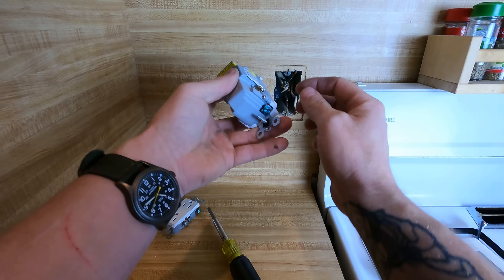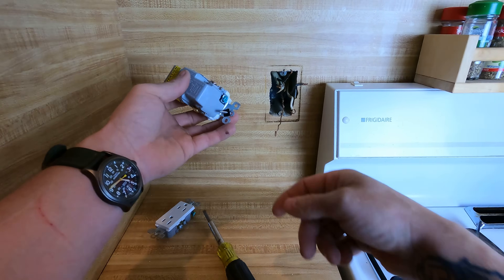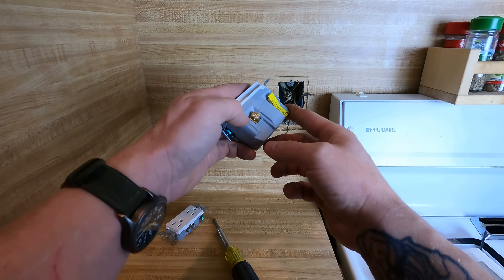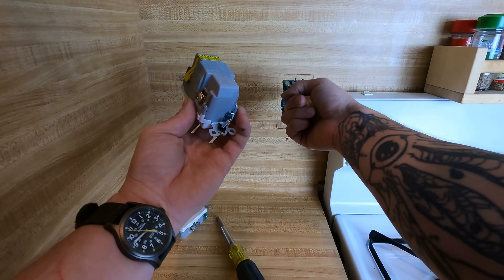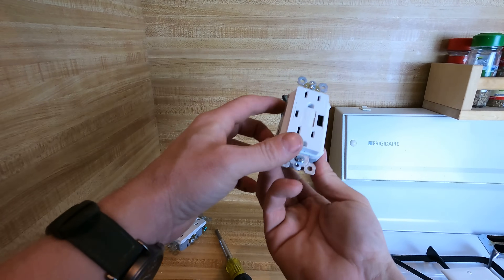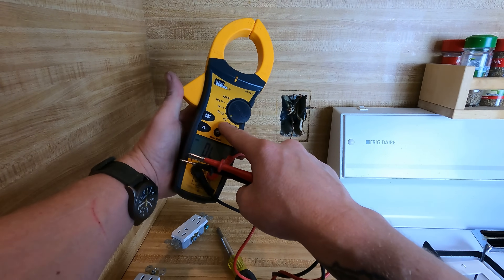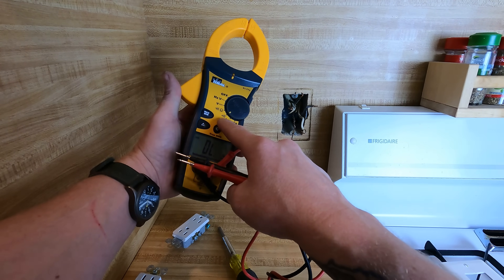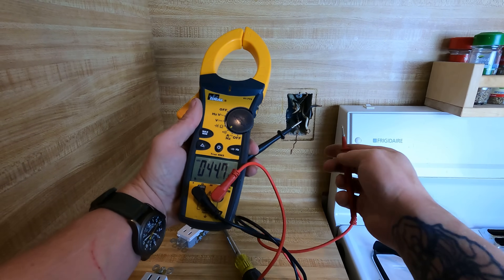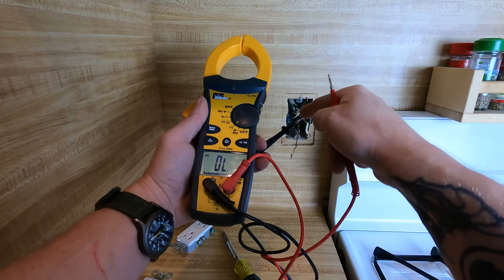I notice there's a plate under this thing, so I don't need a hook — I just need to stab a wire in. Actually, all of these are plates, so none of them actually need hooks. I can unbend all these hooks once I figure out where line and load is. To figure that out, on your multimeter make sure you go to your continuity setting — this is going to give you an actual tone.